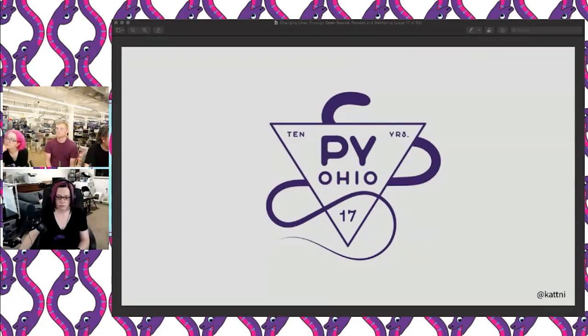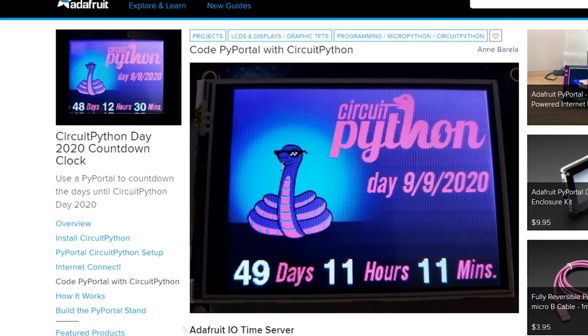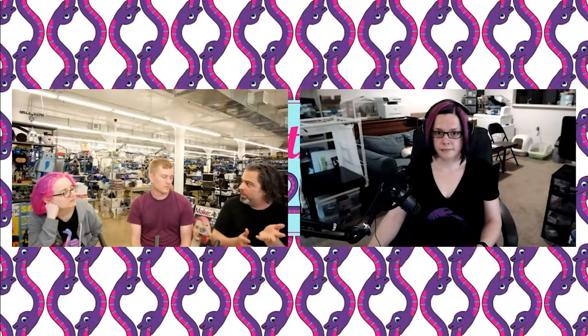It's still a little ways off, but mark your calendars for CircuitPython Day coming up on September 9th. Sponsored by Adafruit, CircuitPython Day is a global virtual event with livestreams, tutorials, hackathons, and plenty more. Ann Barella created this guide to building a Pi Portal countdown clock so you won't miss out. Look forward to more updates about CircuitPython Day coming soon.